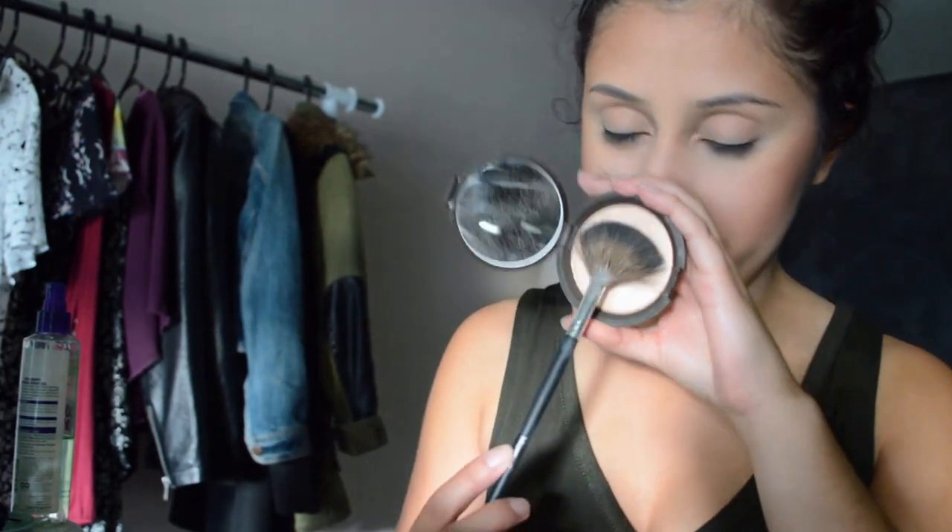Next, I'm going to take the Jaclyn Hill x Becca Cosmetics Champagne Pop highlight, and I'm going to highlight my cheekbones and highlight the tip of my nose.